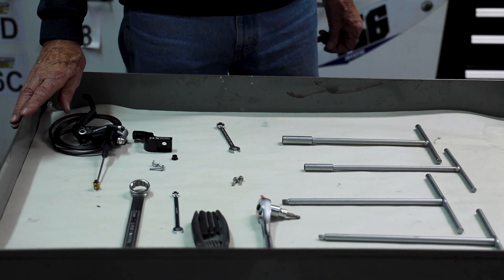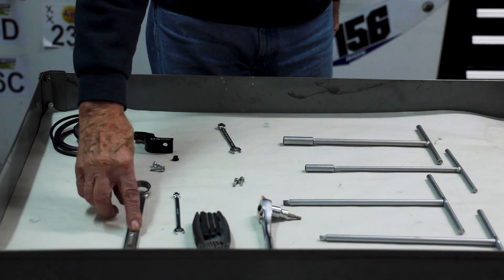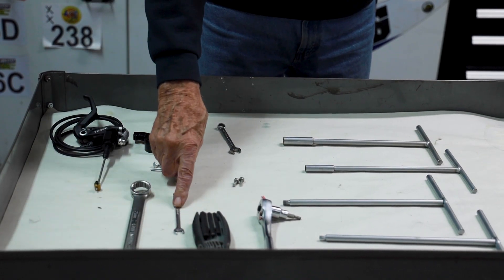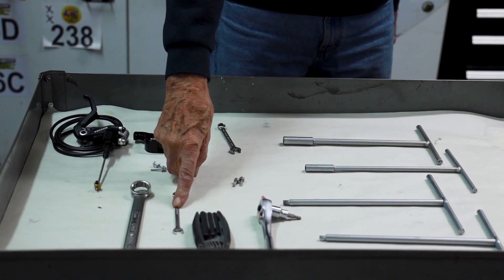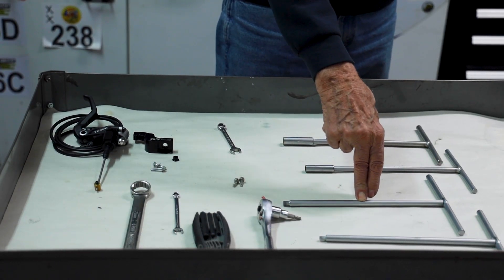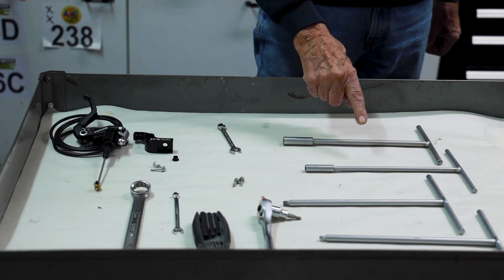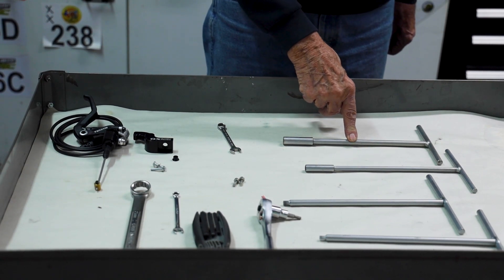The tools required for the installation are a 21 millimeter, a 7 millimeter, a 5 millimeter, a 6 millimeter Allen wrench, an 8 millimeter and a 10 millimeter socket.